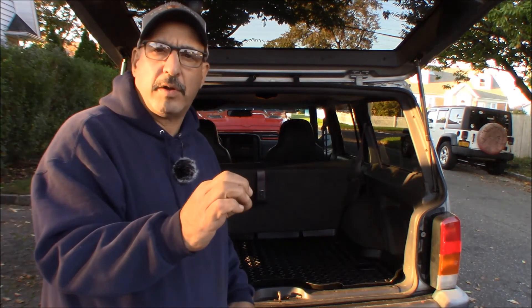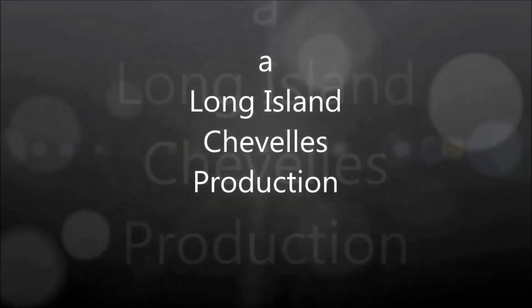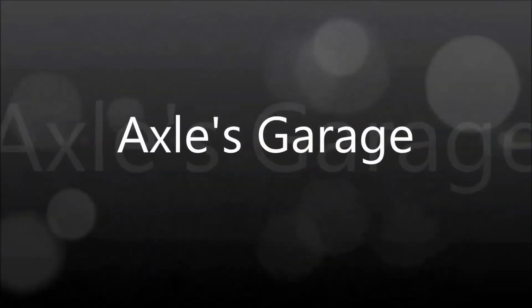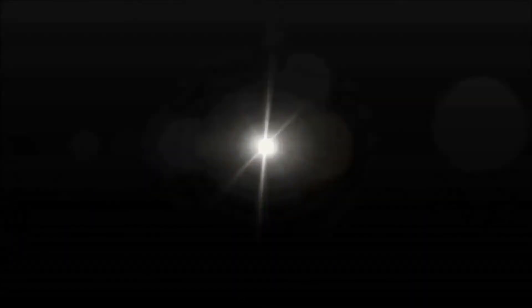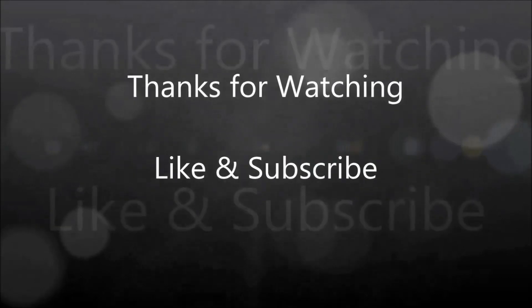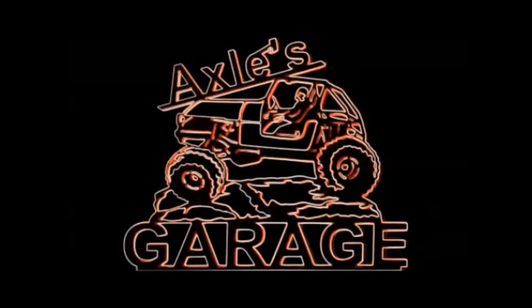That's it today from Axel's Garage. I'll link in the description below this actual model of Quadratec floor runner. If you're thinking about wanting to get one for yourself, it'll all be in the description. Hopefully the mic worked better this time than the last video, and we'll see you on the next video. Bye bye. We'll see you next time.